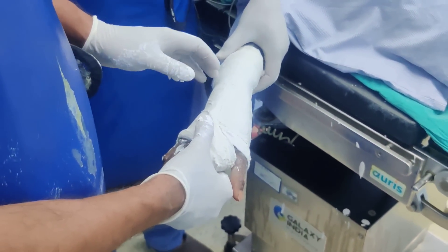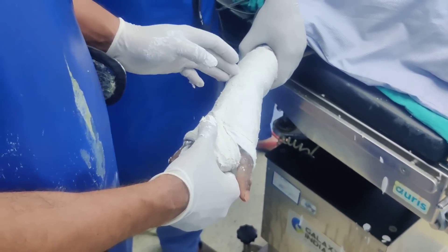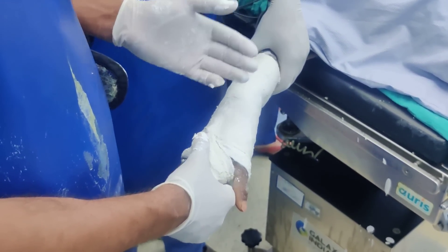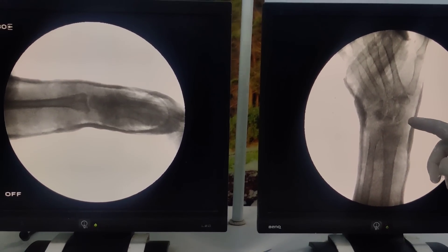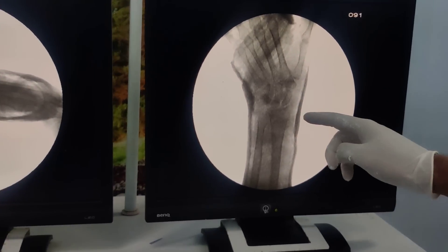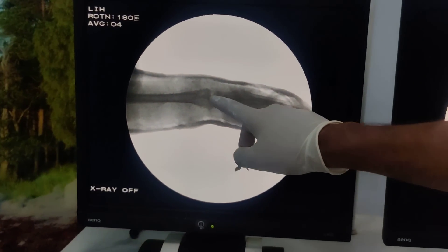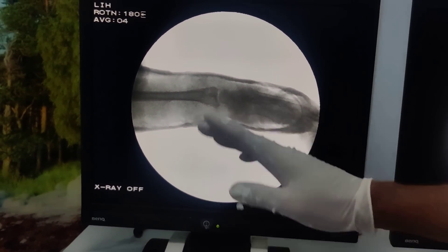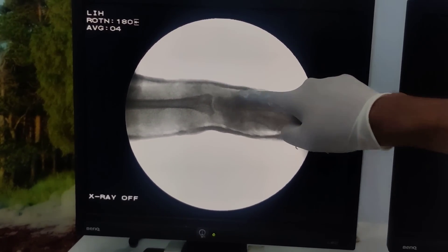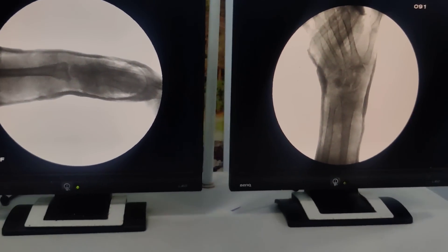There is a saying: if your plaster is crooked or wonky then your bones are straight, and if your plaster is straight then your bones are wonky. The next step is to check the position of reduction under C-arm. You can see we have gained the length and gained the inclination — there is a little bit of air and I would have preferred slightly better molding, but there is hardly any air left. There is some ulnar deviation. On the lateral view we have gained the volar angulation up to neutral and there is some palmar flexion — you can see there is barely any air on top. That means we have molded the plaster well and the plaster index will come into an acceptable position.